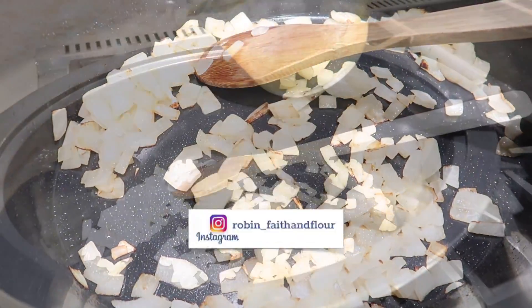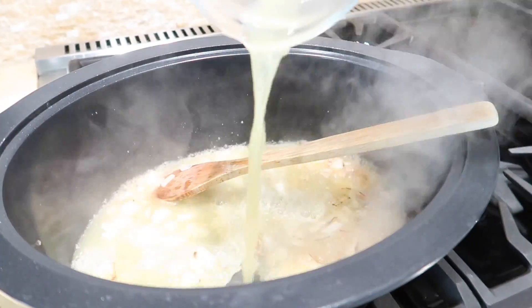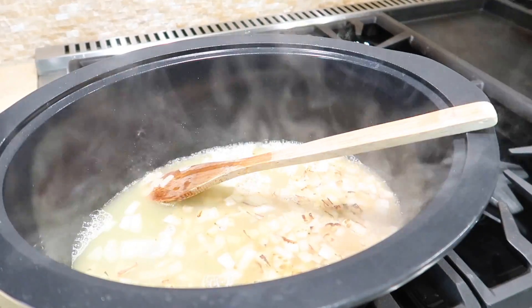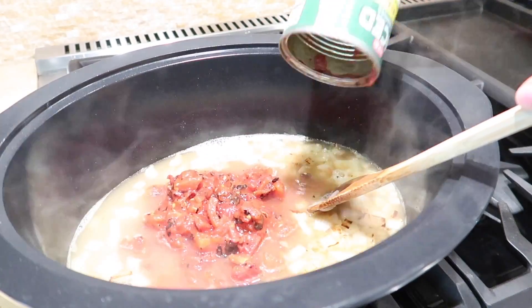My crock pot has an insert that can be put on the stovetop safely, so I'm able to sauté some onions on the stove and get it going before I put it in my crock pot itself. If your crock pot doesn't have an insert that is stove safe, I would just use a separate pan for sautéing the onions and then transfer everything directly to your crock pot.